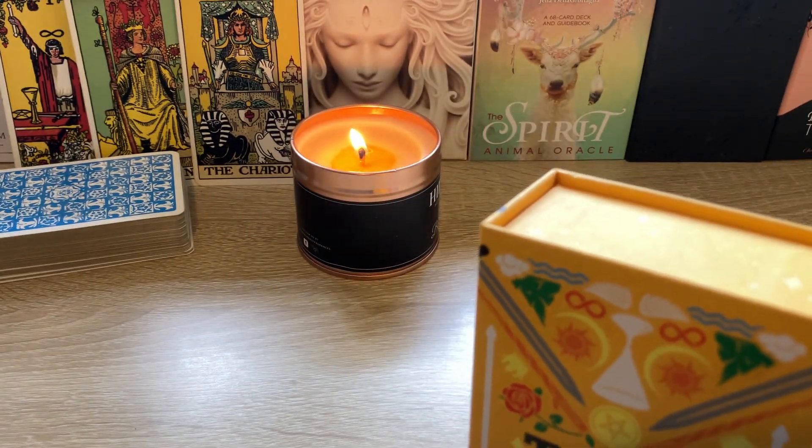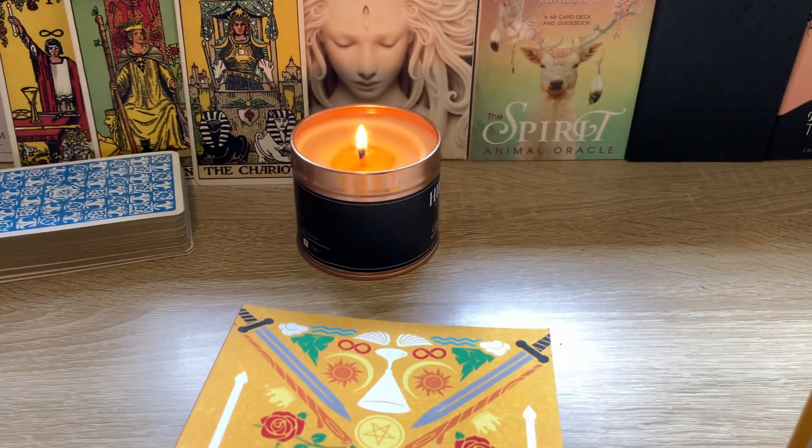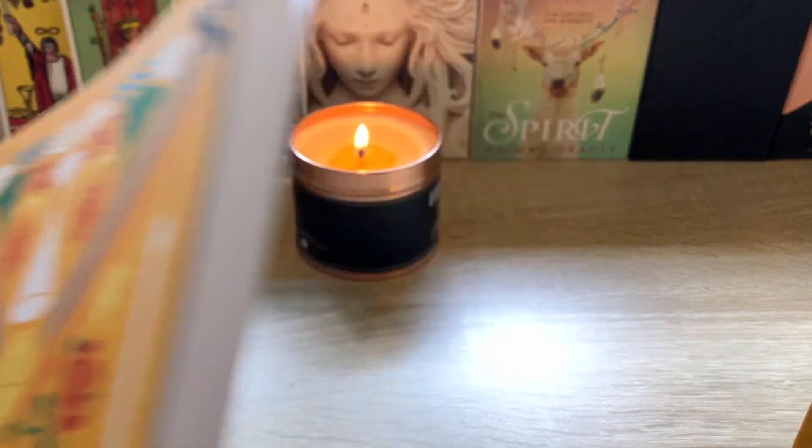The one I bought actually came with a guidebook as well. I highly recommend the guidebook. I think it's really, really good. Really well done. Really interesting way of looking at the cards themselves.